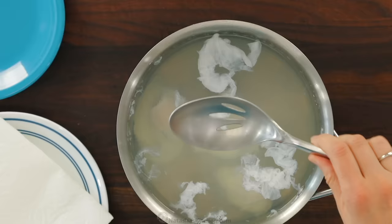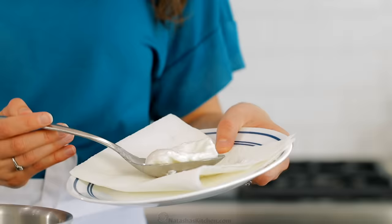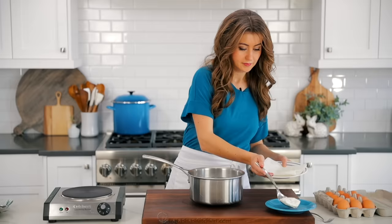Briefly let the excess water drain off from the spoon over a paper towel lined plate, then transfer to a serving plate. Work quickly since poached eggs can easily be overcooked.